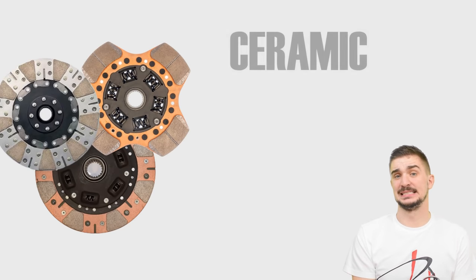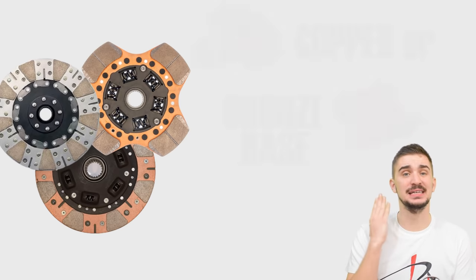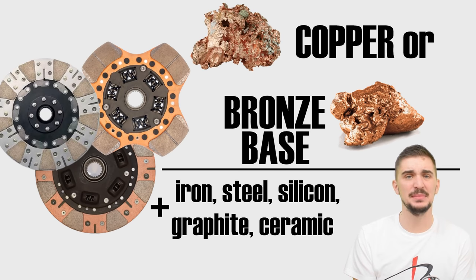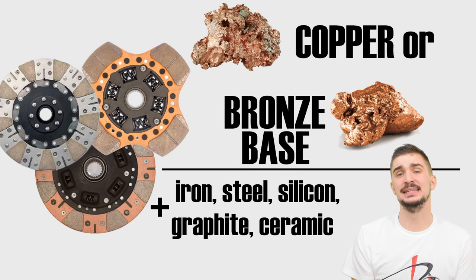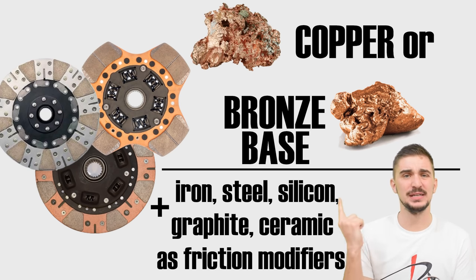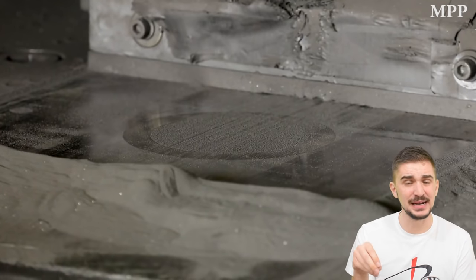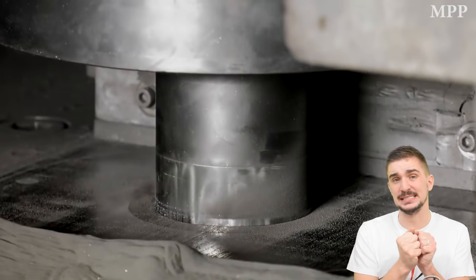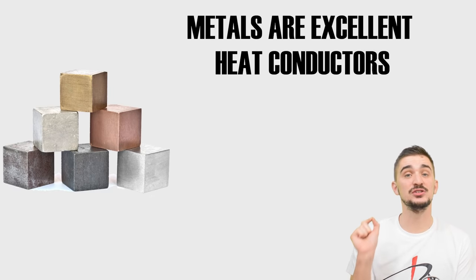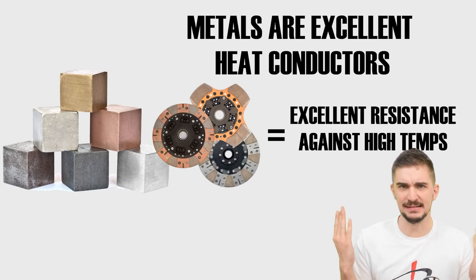Clutches like this are also sometimes called ceramic clutches, but ironically they contain very little or no ceramic at all. Usually the base metal is copper, bronze, or a mix of both, and then iron, steel, silicon, graphite, or a bit of ceramics — or any mix thereof — is added to make the discs even more abrasive and increase their friction properties. A more correct name would be sintered metal discs, because they're made using the sintering process whereby a mold is filled with powdered metals and then fused into a single unit using very high heat and pressure.